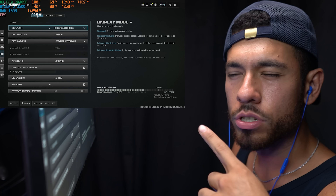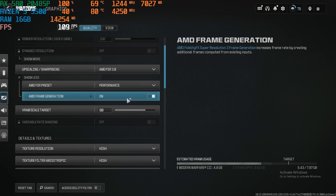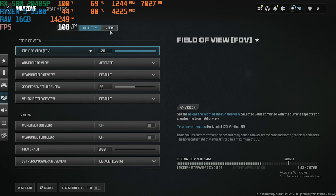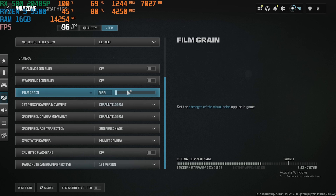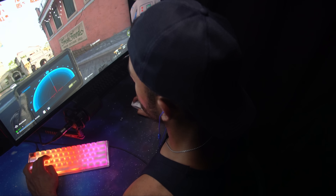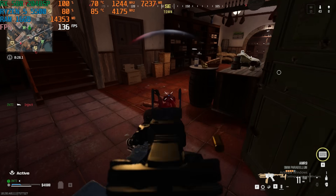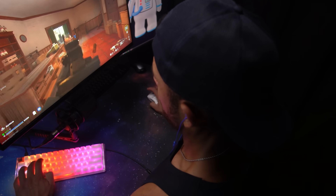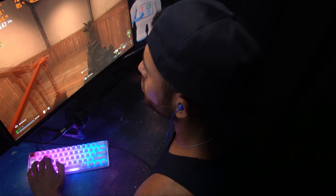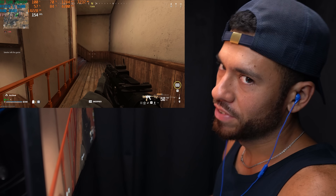Settings for Call of Duty Warzone 2: 1080p resolution, AMD FSR on performance, AMD frame generation on, max FPS capped at 120. We're off to a decent start — 100% GPU utilization, over 100 FPS. Really good for this graphics card.